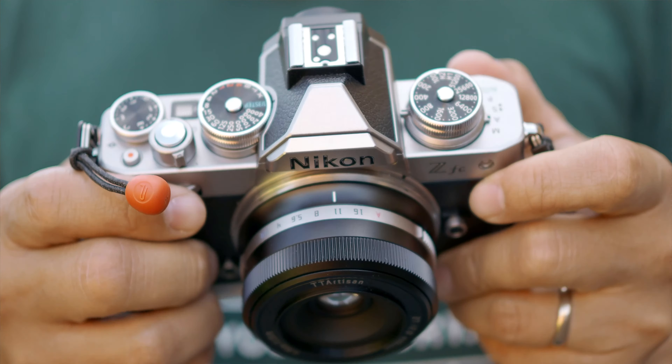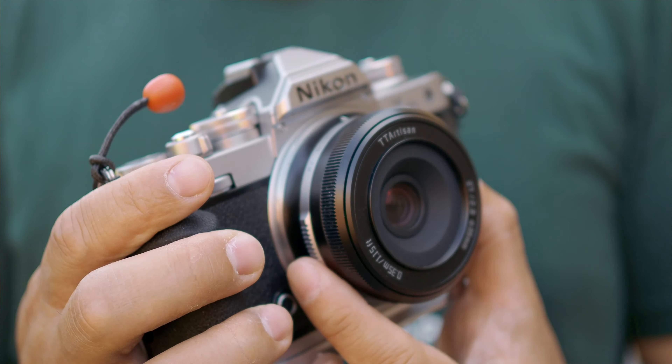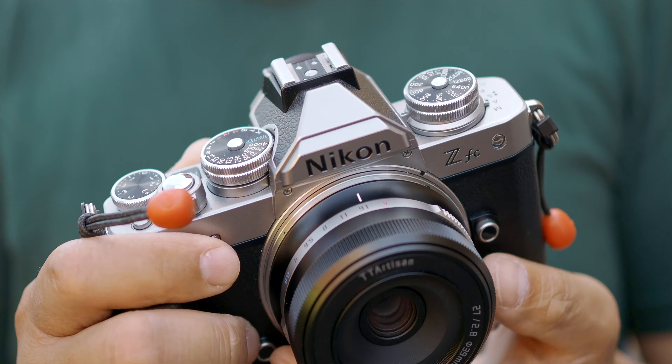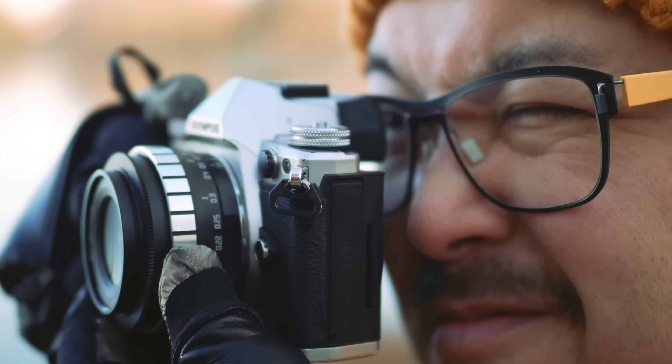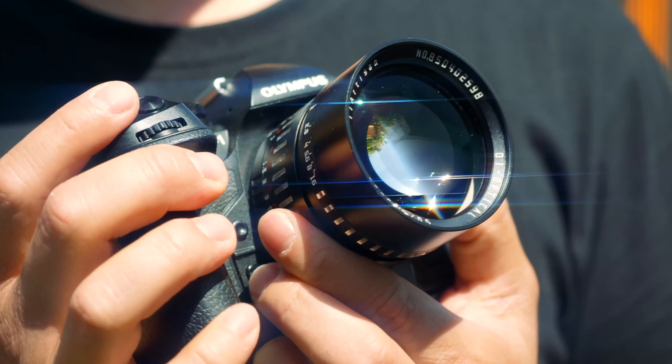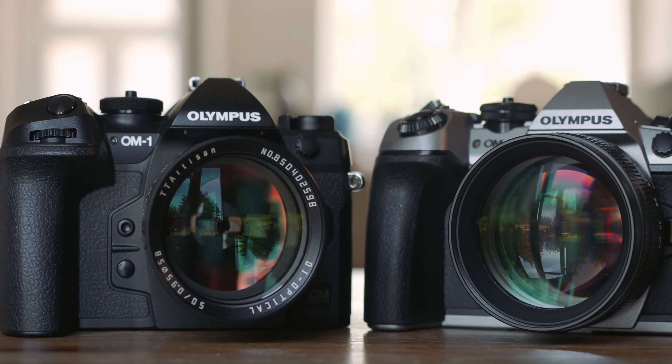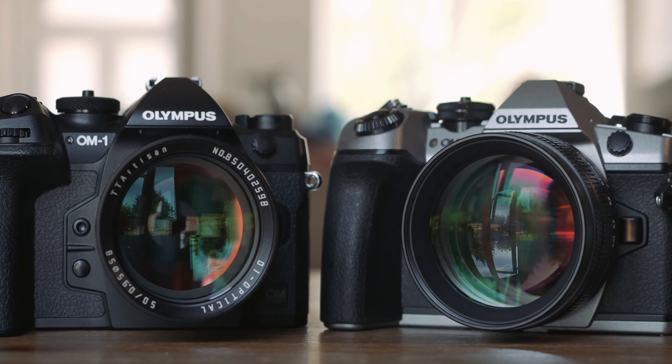This is a rather unique piece. If you've been with the channel long enough, you know that I have reviewed a ton of TT Artisan's lenses for my Micro Four Thirds platform, and some of them are really highly regarded and recommended, such as the 23mm f1.4 and some of the 0.95 lenses. They are great value for money and relatively high performing, at least for the money. So I'm excited to test this one out for APS-C cameras to see how it stacks up with all my previous experiences with TT Artisan's lenses.